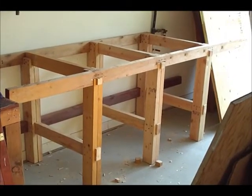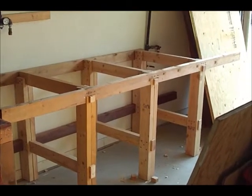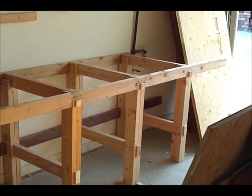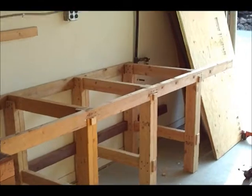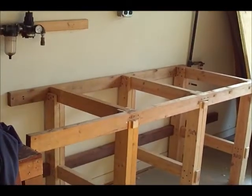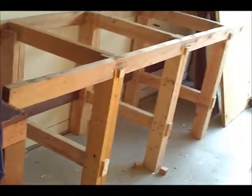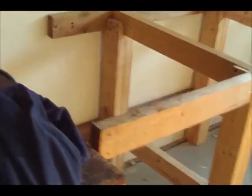I made a little progress today — the third end piece or support piece is made, and then I started notching out for these cross braces. Now you can see how this is going to tie into my current bench.